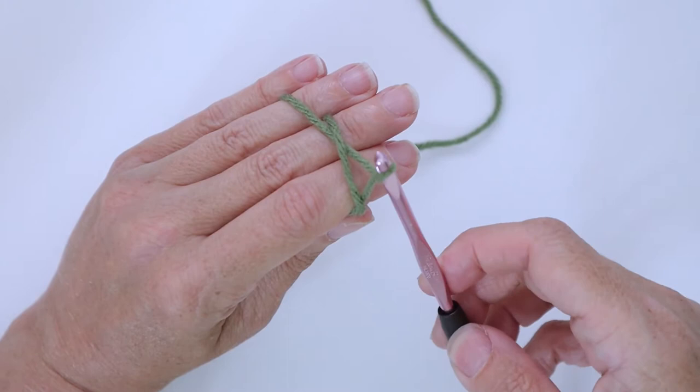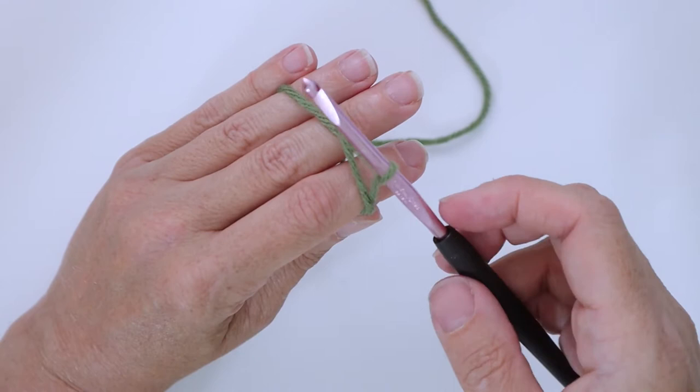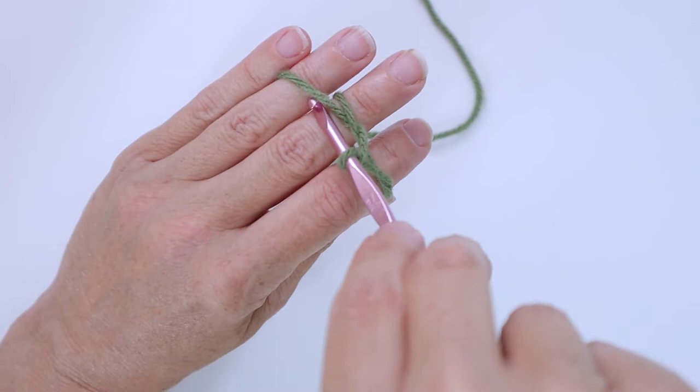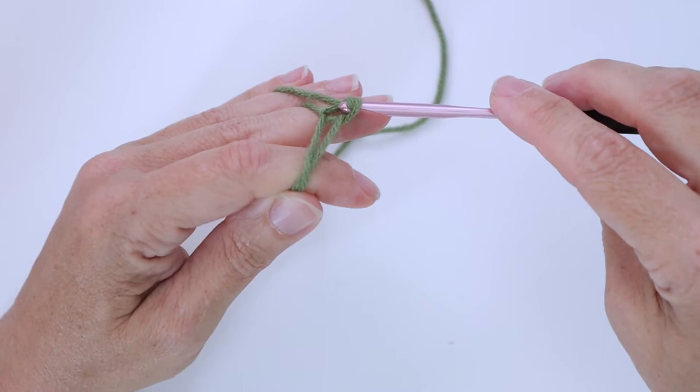Then I'm going to do my first chain, which means over top of all the other yarn you're going to go over and come from the wrist side, under that second strand that goes to the third finger, and pull that one through the loop that's on the hook, using all your other fingers to give a little bit of tension. Pull that through and that's your chain one.